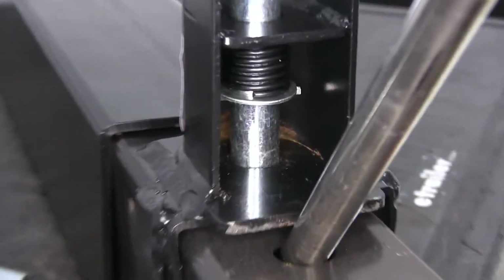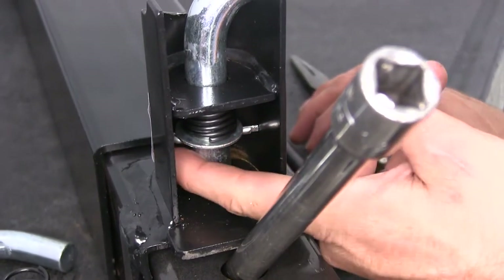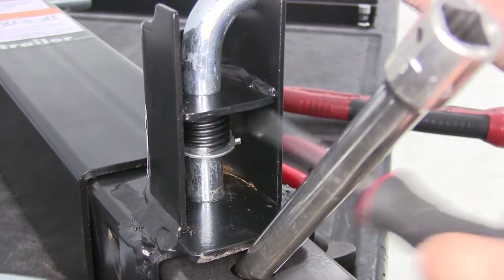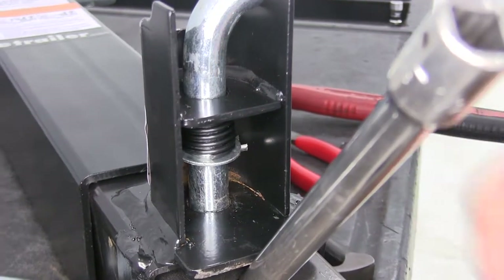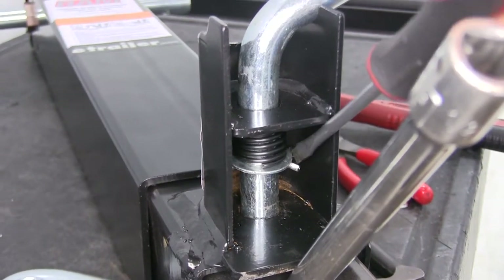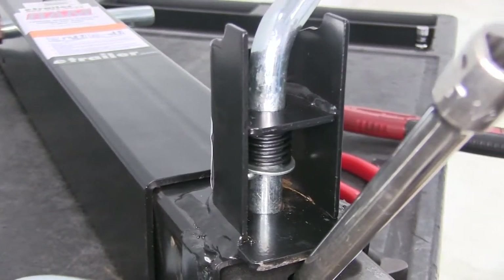We want to bend that longer tab outward. Once we can see the longer side of the cotter pin, we'll push the cotter pin the rest of the way in. Now we just want to be sure that we expand that cotter pin so the pin won't slip out — which is very unlikely, but we just want to get that flexed open just like that.